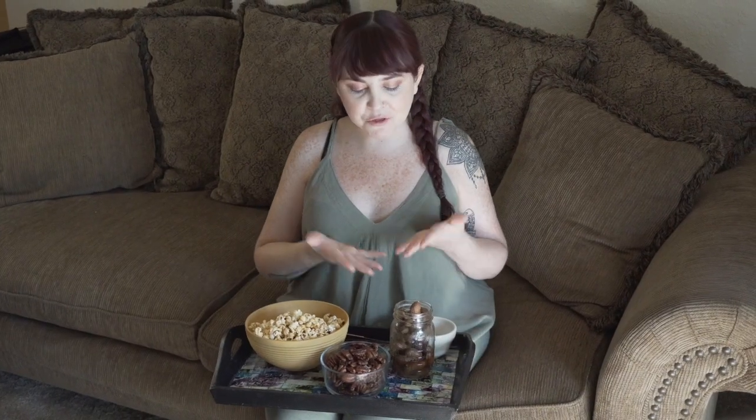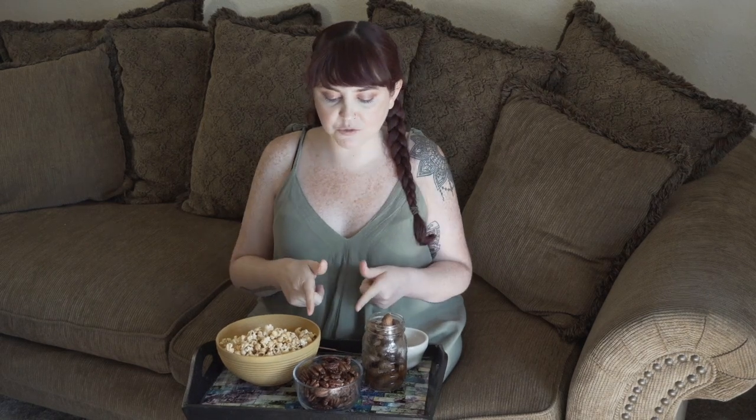We have our three snacks all ready to go and we are ready to sit down, throw on the TV, and veg out for hours. The reason I picked these three snacks is because they're very pantry-friendly and all very shelf stable. Insider tip: you can freeze your peanuts and reheat them whenever you're ready. Your pecans should stay in a sealed container for at least a month. The kernels for the popcorn will stay a very long time, but you'll want to pop them frequently and eat them in a timely manner.